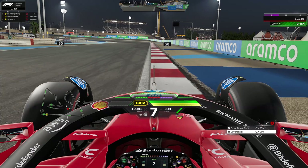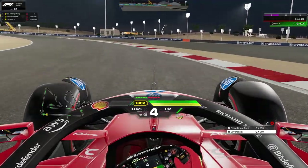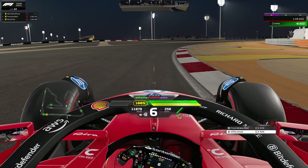Heading into the fast left-hander, brake at the blue patch on the right — that's about 75 meters — and take it in fourth or fifth gear, whichever you prefer. We take a little too much curb here and get a little unsettled, but we carry good speed. Avoid taking that right-hand curb here unless you have a very high ride height or you're running at 60 fps.